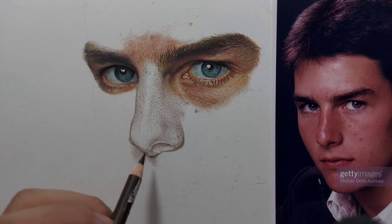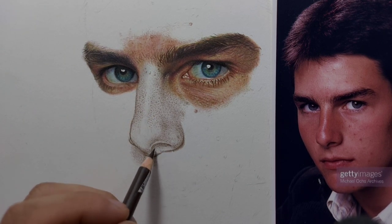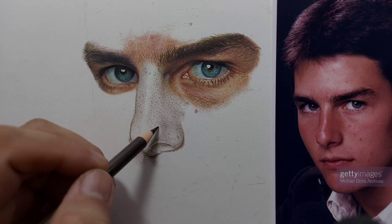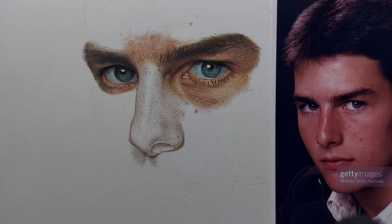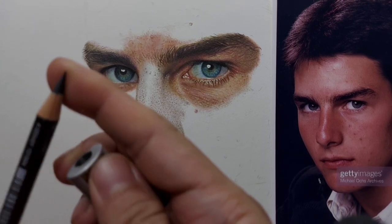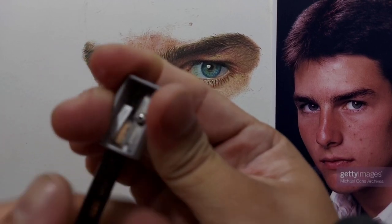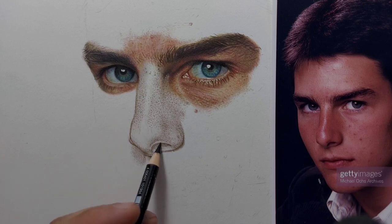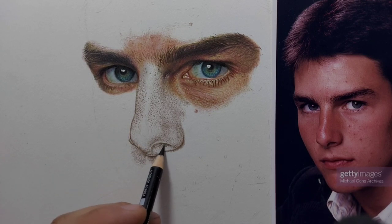I can see that I need to use black, especially on the nostril. Be careful in using black — you don't want to use it very much on the actual skin tone. I need to sharpen it a little bit. I think I need to use it on the nostril. The other nostril is a bit hidden, so only on this particular nostril.